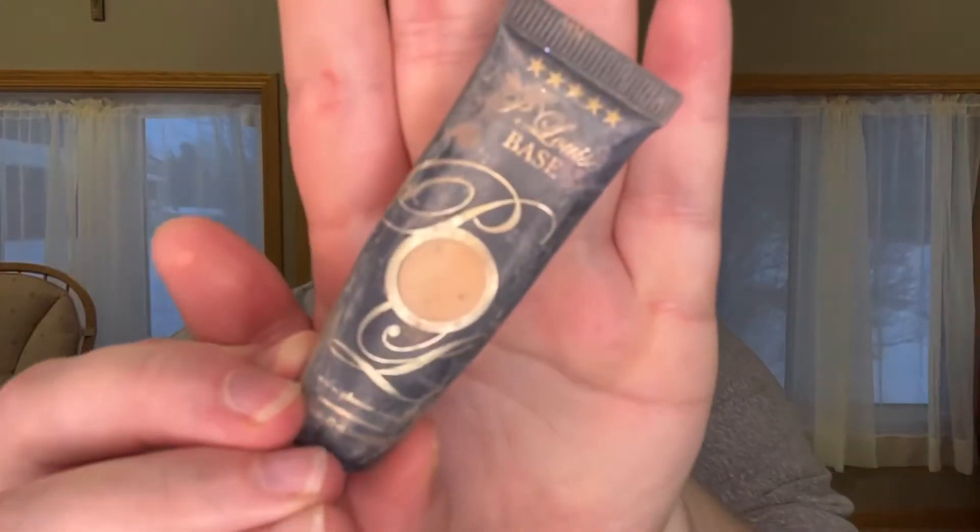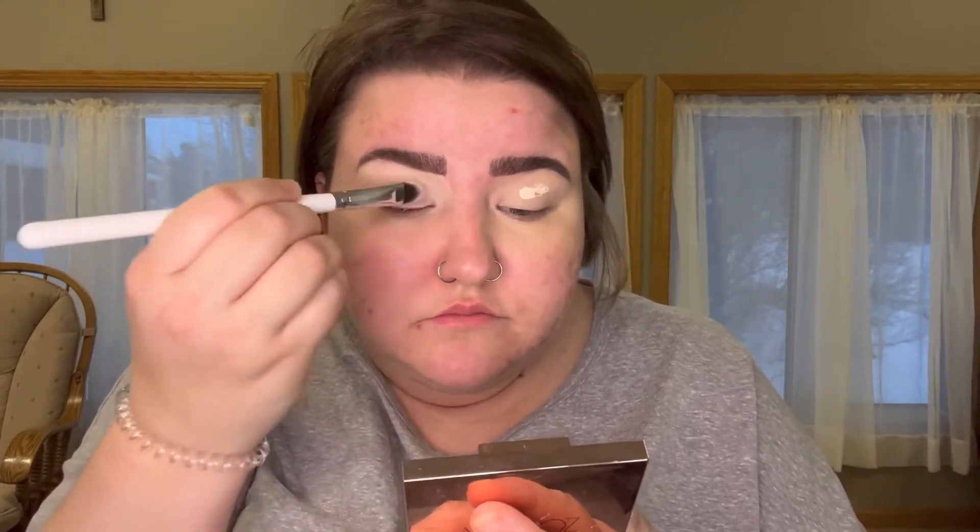The first thing I did was use concealer on my eyes, and now I'm going through and using a Heloise base on my eyes as well, because we are going to do a lovely mustard look today. I don't do my skin on here, just because I did it on TikTok — I'll leave my TikTok down below. I wanted to do skin on TikTok, and over here I wanted to do eyes, though I'll probably switch it up and do a little bit of both on both my YouTube and my TikTok.